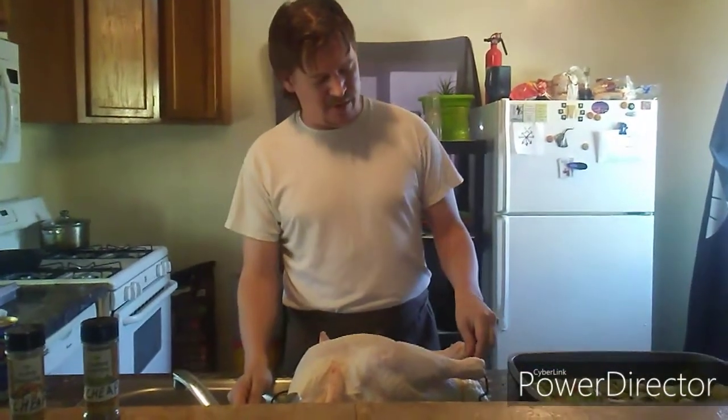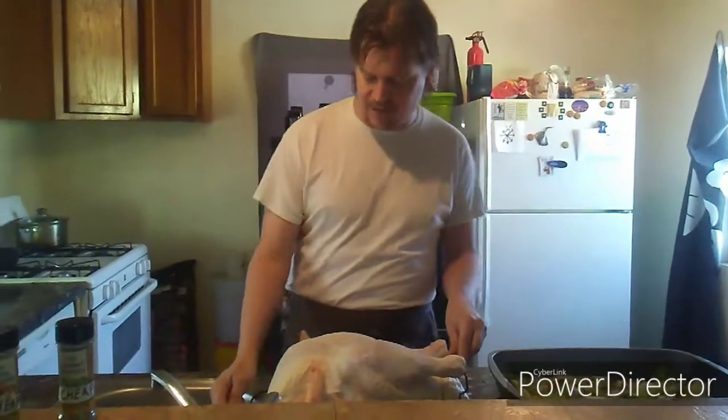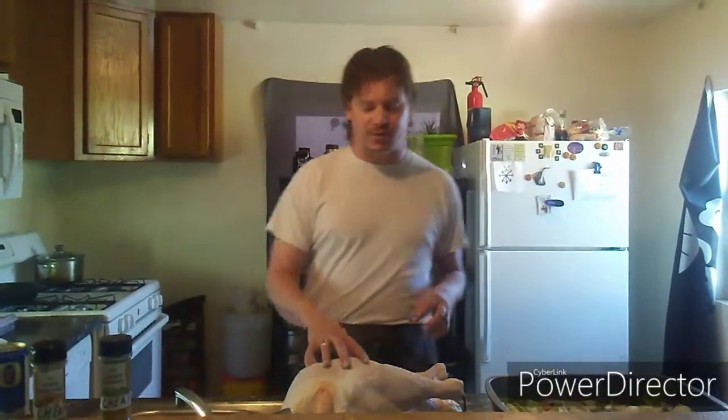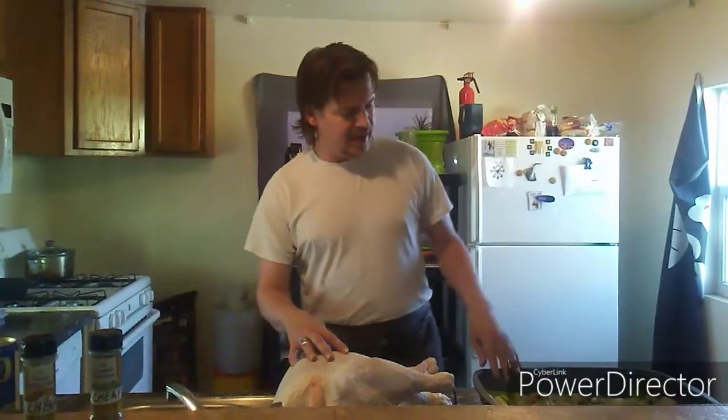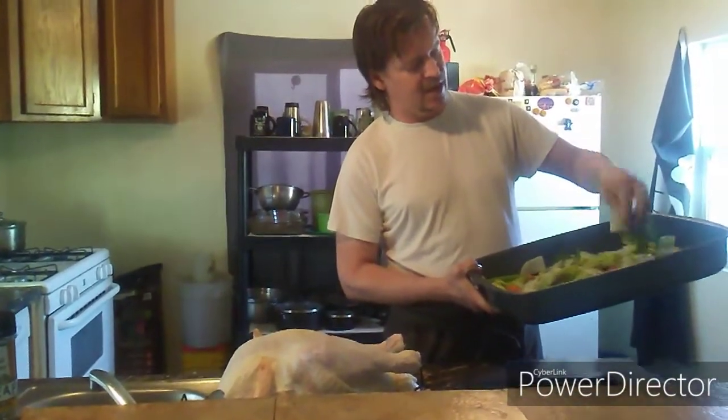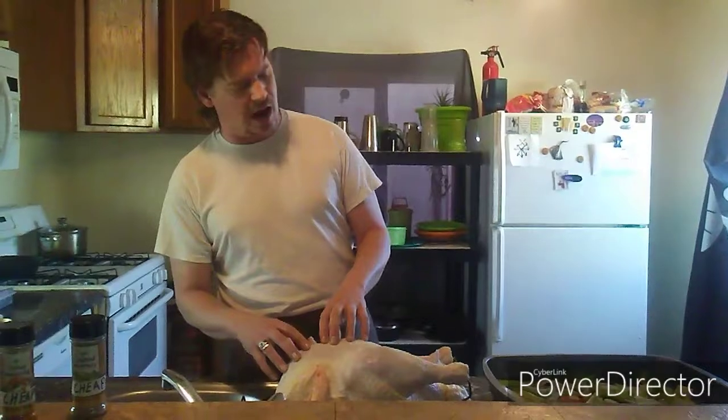What we have here is a freshly thawed turkey. I bought it frozen, left it in the refrigerator for about four days, then let it sit out for the rest of the afternoon, suspended over the sink to get close to room temperature. Over here is the pan we're going to use to put our turkey in, catch all its juices when it bakes in the oven. I've taken a mirepoix — a bunch of carrots, onions, and celery — and just lined it on the bottom.